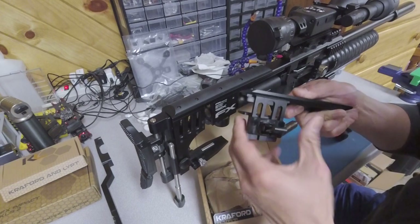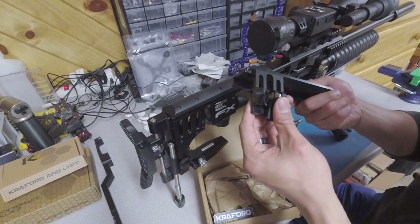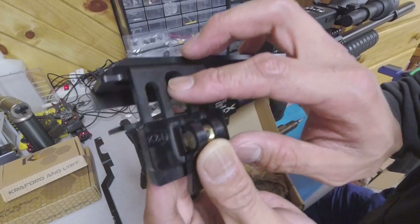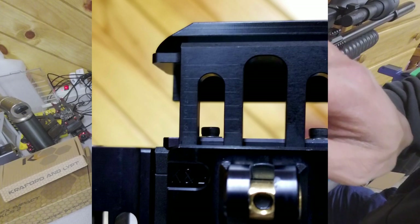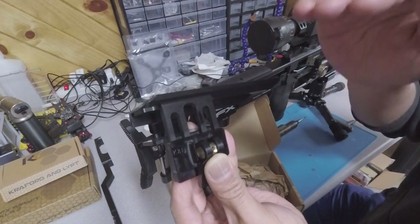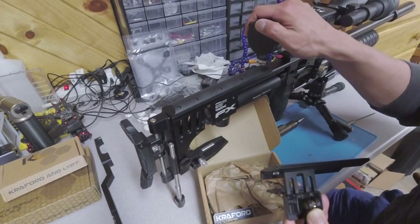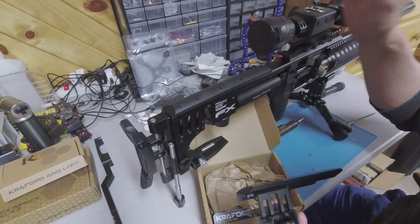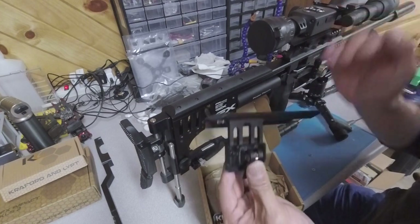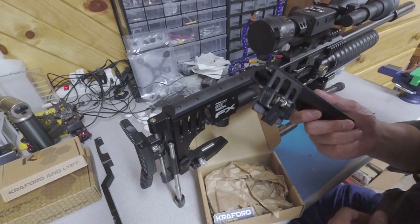Another neat thing — I'll hold it up to the camera — it actually has some graduated markings on it, so you know where you had that level set. The reason I think that's neat is if you're like me and switch scopes a lot — switching from digital to standard glass — each one has a different set of rings, and I like the cheek rest to be a different height depending on the scope and rings I'm using. That's a really cool feature that helps keep quick adjustability in the field.